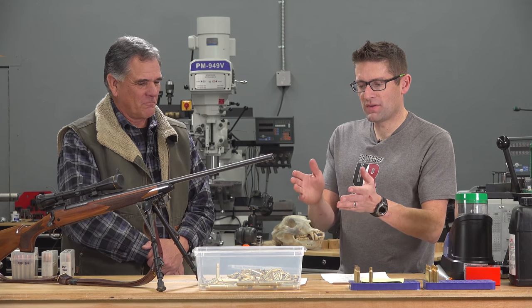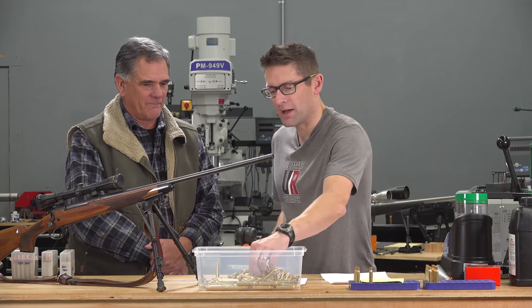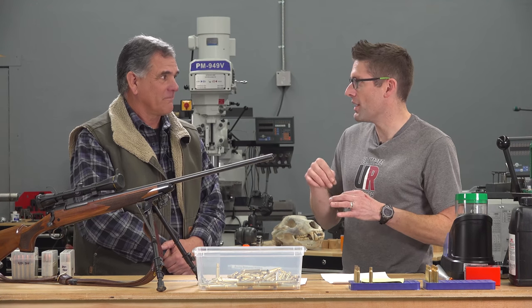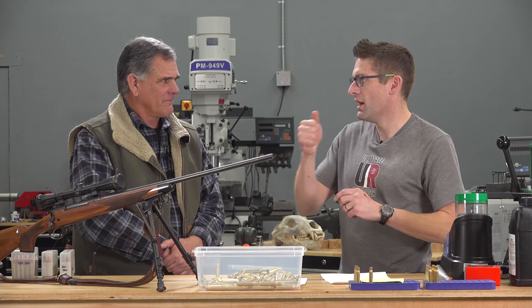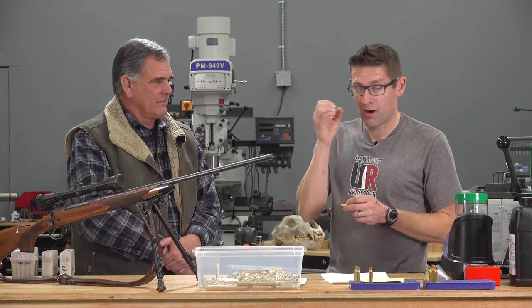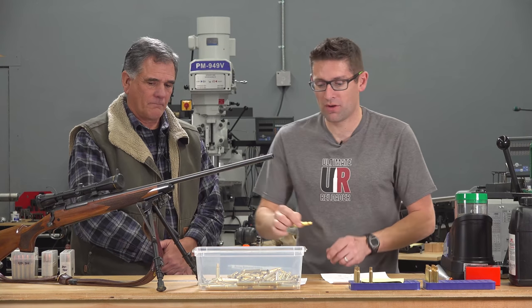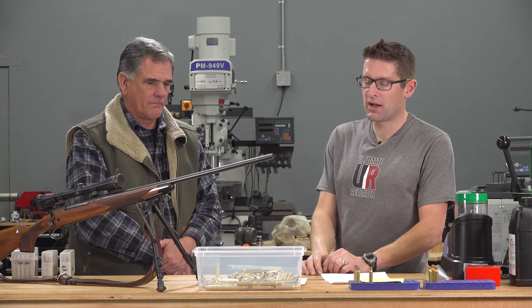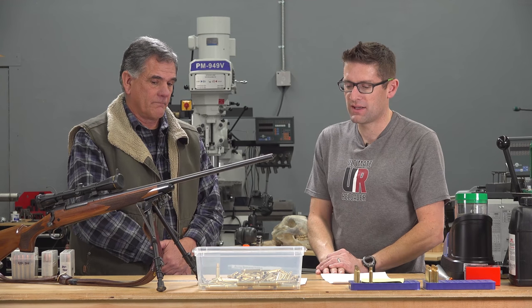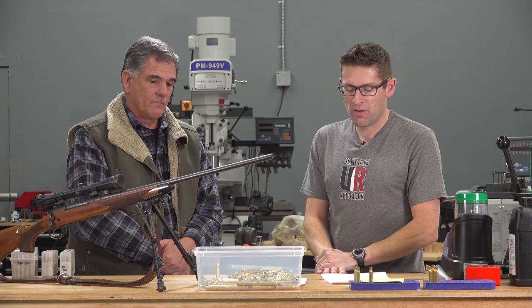The Starline brass loaded really well. The primer pockets had a really good positive priming action — tight enough, but not too tight. Some brass has super tight primer pockets, which might be desirable for hot wildcat cartridges prone to pressure problems and primer pocket blowouts, but for .30-06 the Starline brass loaded up nicely.